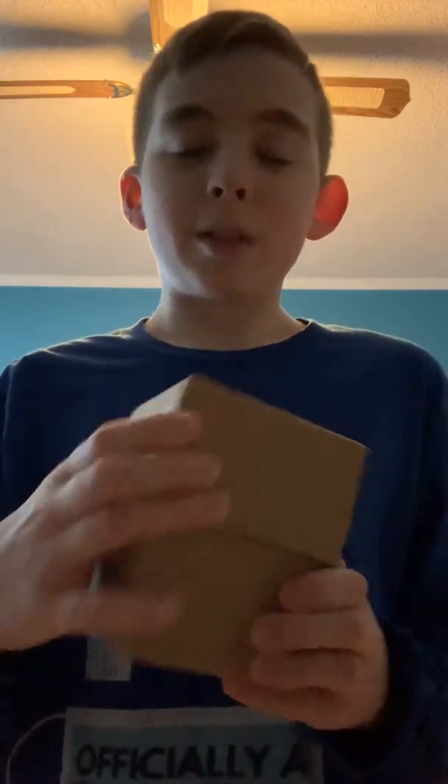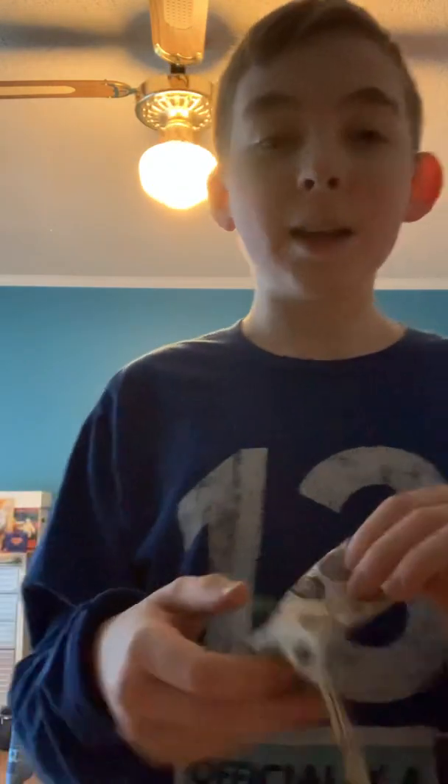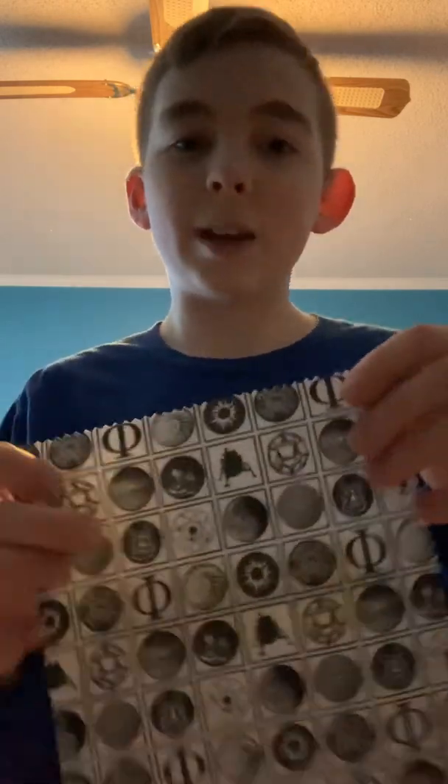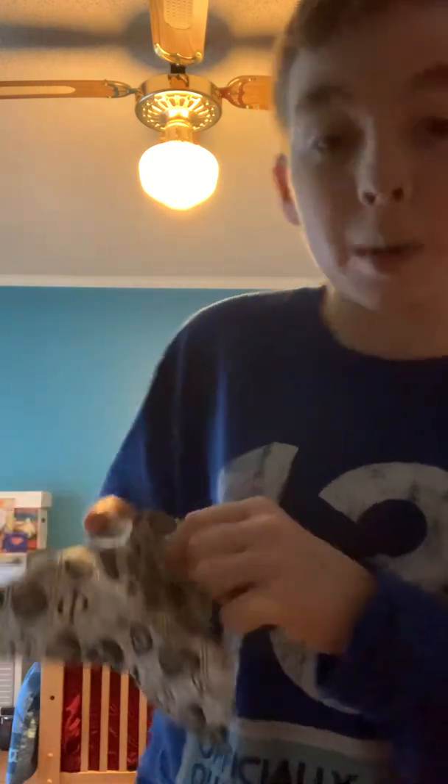So if we open up the box here — of course I've already worn it before so it's not perfectly in. First you're going to get this beautiful cloth. Just like glasses come with a cloth, this watch has a cloth with it. You can see it has the moon right here, it has the Apollo landing and some other ancient astronomy features, and on the back it has WatchDesign.com. They really want you to know that this is a WatchDesign.com watch, so in case you want to polish it up a little bit, you can use this.